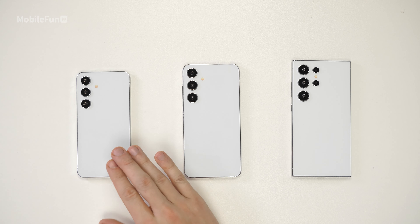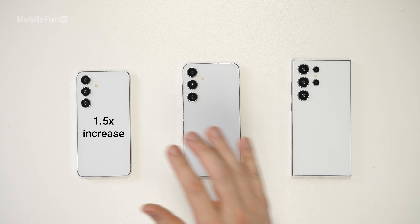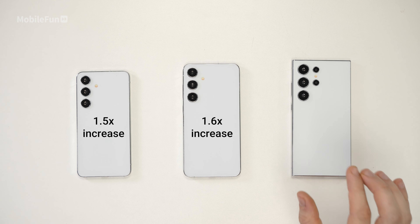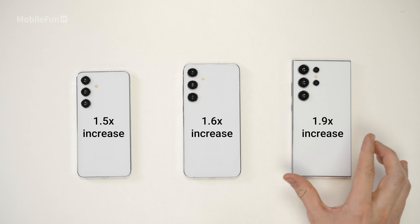All of these phones will be slightly better for gaming as well, because the vapor chamber is bigger in all three models. For the S24, it goes 1.5 times bigger than previously; the S24 Plus is 1.6 times; and the Ultra gets a massive 1.9 times bigger. The S23 Ultra was no slouch when it came to gaming, so hopefully this means you can sustain gaming for a little bit longer and probably get more battery life out of it as well.